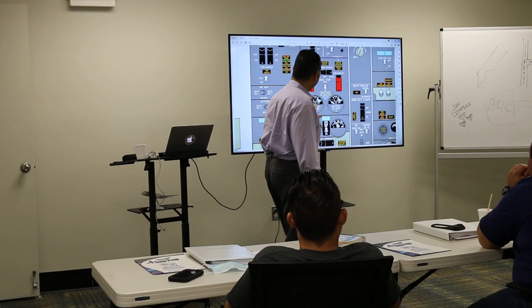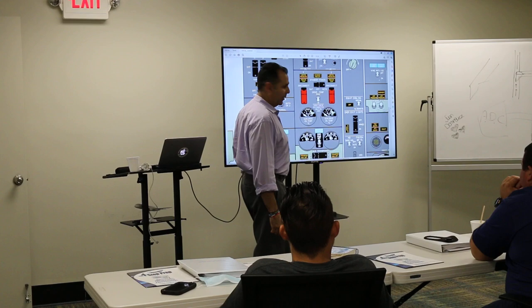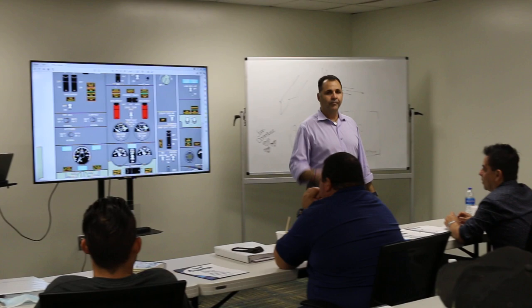Dry temperature switch. You have two positions: rise and in. Then you're going to have a generator oil temperature indicator with rise and in. When you put this switch in 'in', what are you checking?